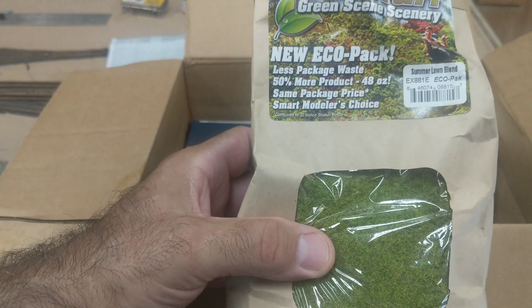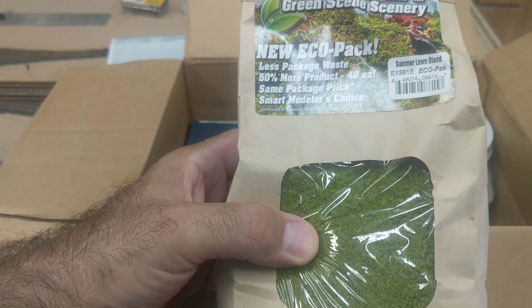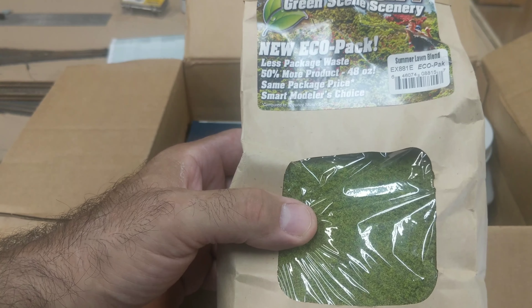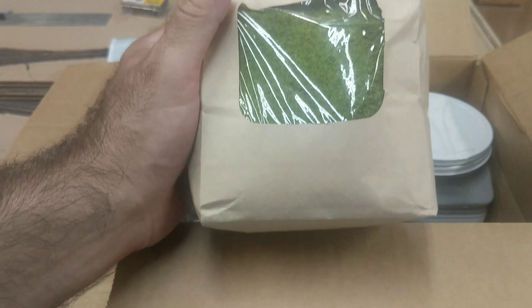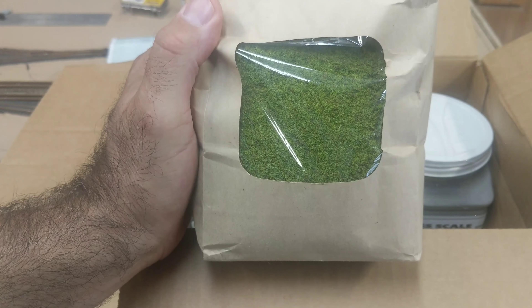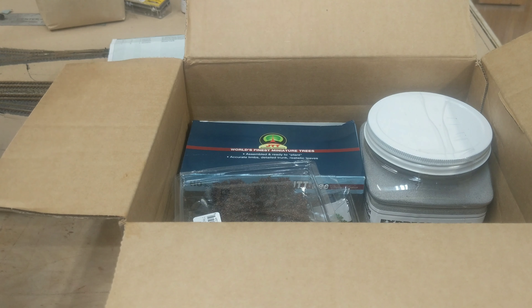So this is one thing I picked up from them. It's their Flock — it's an Econo Pack, 48 ounces. This is like a summer lawn blend, is what they call it. I like it, it looks pretty good. It's going to look good on the layout.